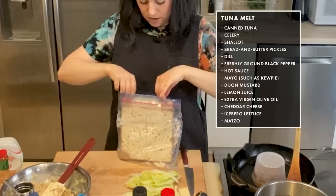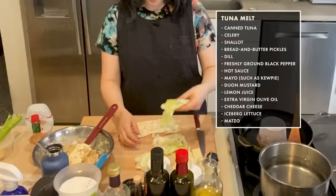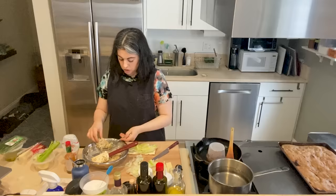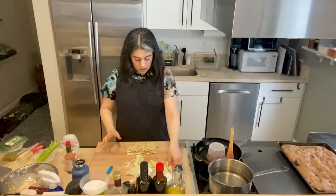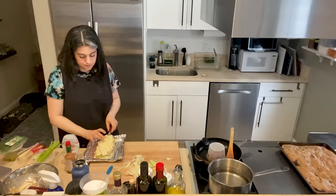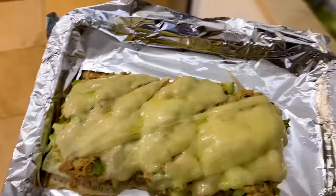So I have my matzah. Maybe not the preferred vehicle, but it is Passover. Matzah is an unleavened Jewish bread — I shouldn't even really call it bread, it's really a cracker eaten around Passover. It's really a blank canvas for whatever you're going to put on it. So I did a layer of the iceberg and then tuna salad, generous layer, then my planks of cheese. This whole thing goes onto the tray and into the toaster until the cheese is melted.